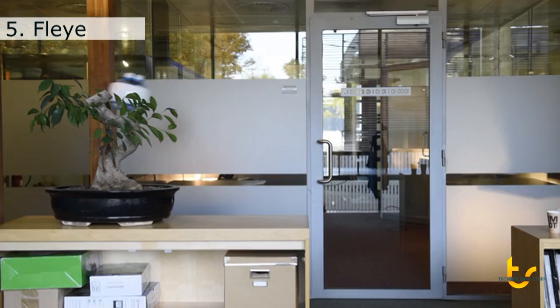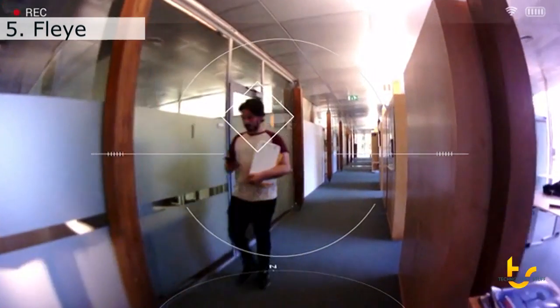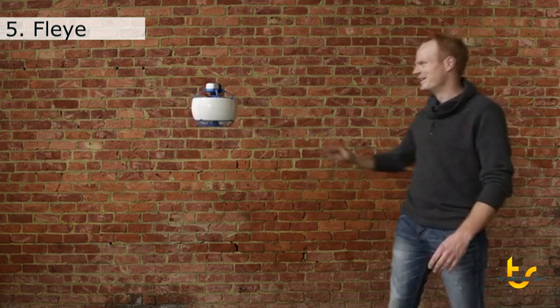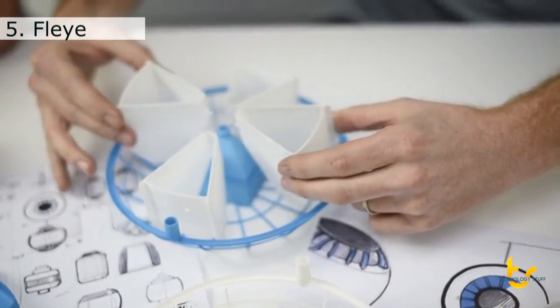My name is Laurent Schnauer. I'm co-founder of Fly. I'm really passionate about new technologies, and I naturally fell in love with drones when I first met them a few years ago. I'm convinced that in the future we'll have flying robots around us helping us in our daily lives. But before that, we must overcome a few challenges — in particular with respect to safety and usability. So what we did at Fly is go back to the drawing board and invent the flying robot of the future.